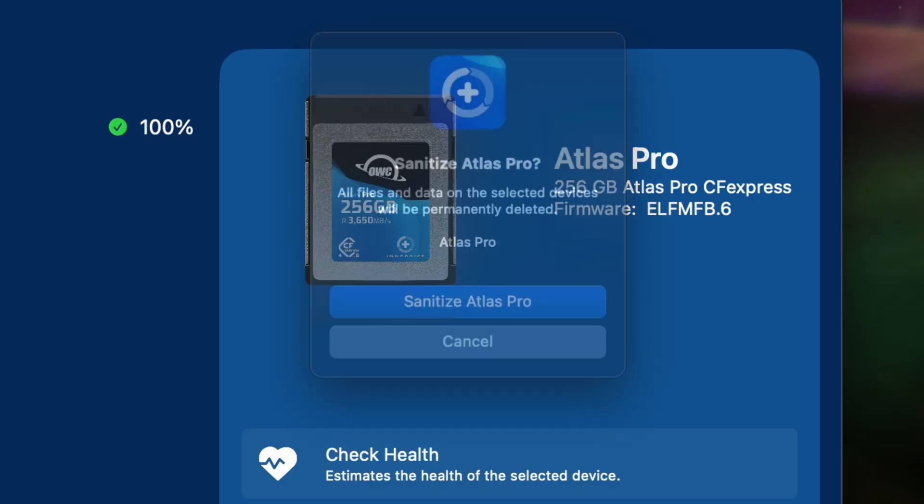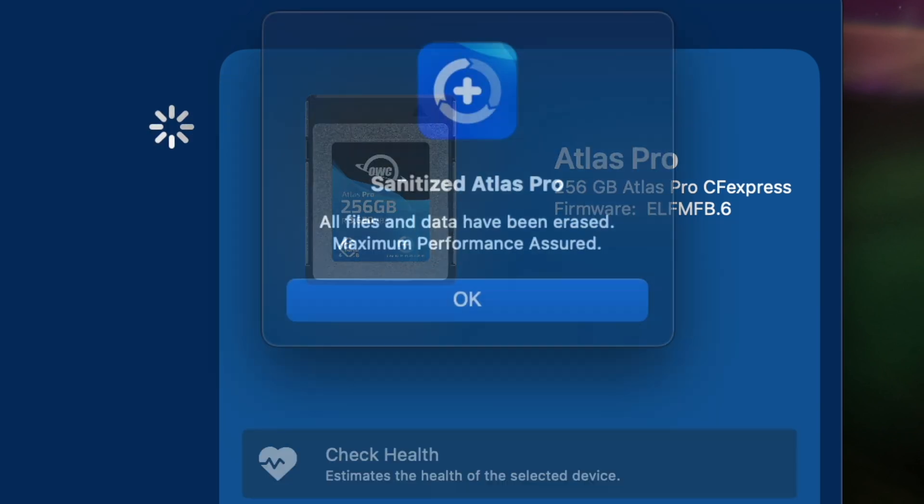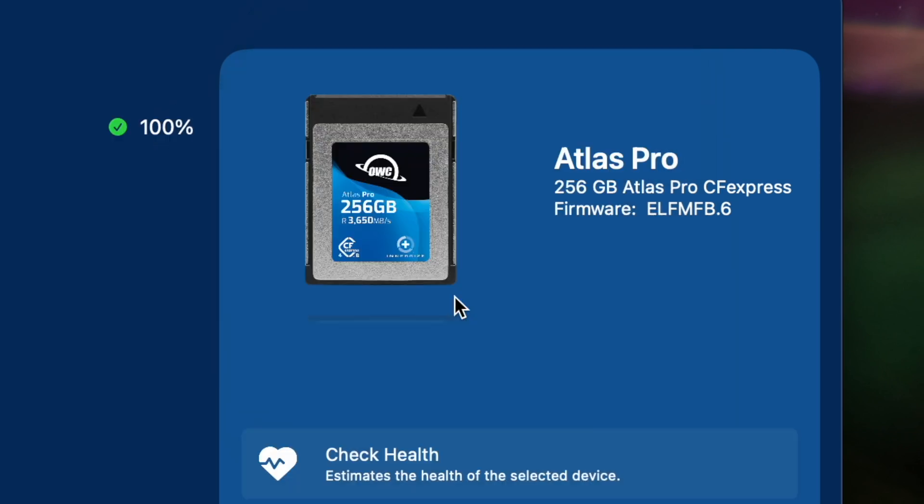Sanitize: writes, deletes, and formatting all take their toll on memory cards. The Sanitize option cleans and restores the flash memory performance of OWC memory cards so you can maintain and achieve maximum performance. One note: Sanitize will permanently erase all data on your card, so please take care to back up any files before performing a Sanitize.